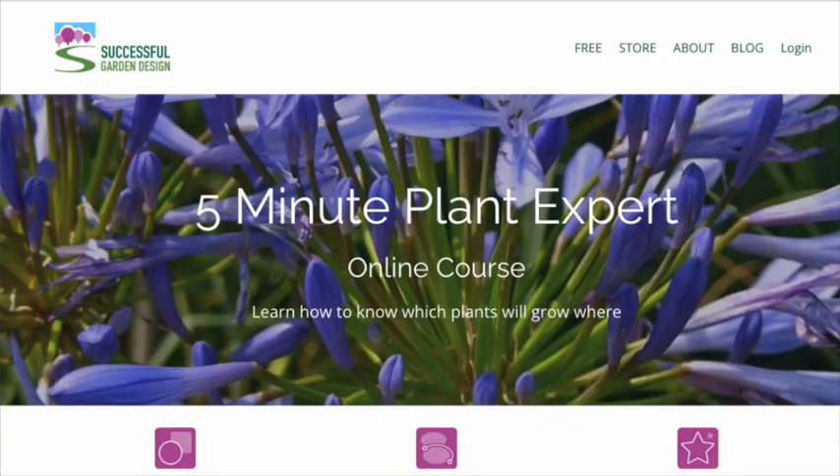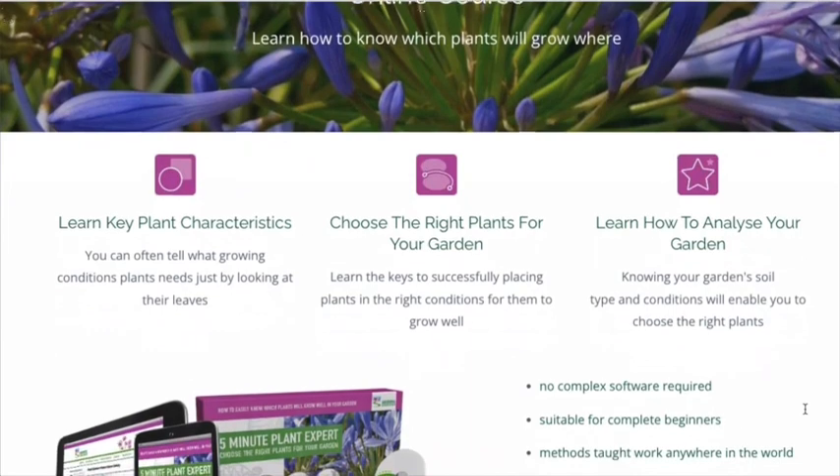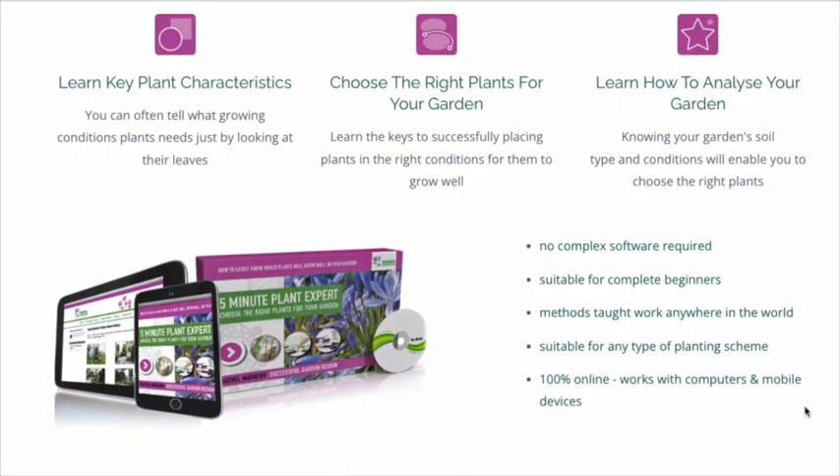Hello. In this quick video, I'm going to answer a question from Valerie in South Africa. She wanted to know about her soil — how does she know what type she's got and what to do with it? So I'm going to play you an excerpt from my 5-Minute Plant Expert course, which shows you how to know what conditions a plant needs just by looking at its leaves. And in that course, there is a video on soil. So here is an excerpt from that video.